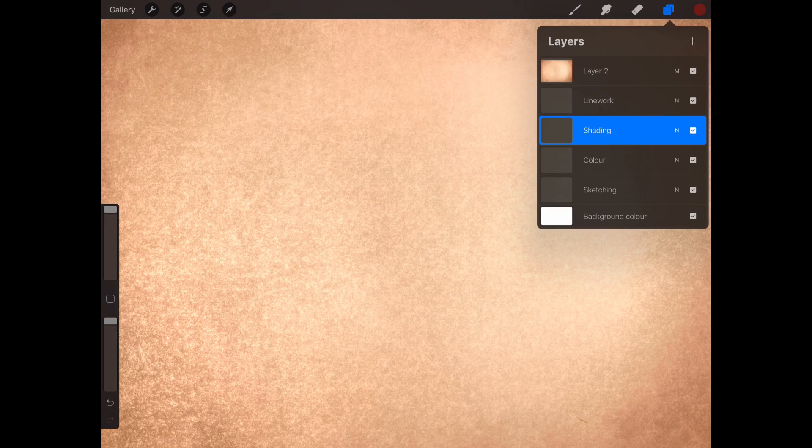It's going to be done on Procreate on the iPad Pro as usual — four layers: sketch, line, shading, color. If you want, you can just do this on normal paper with pens, markers, paints, whatever you want to use. Just copy what I do. Nice and simple.